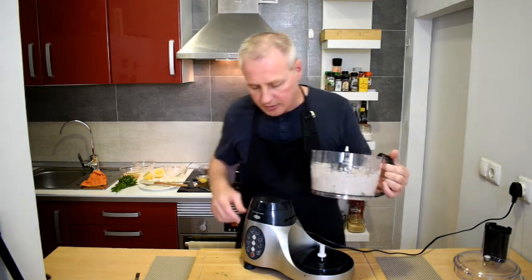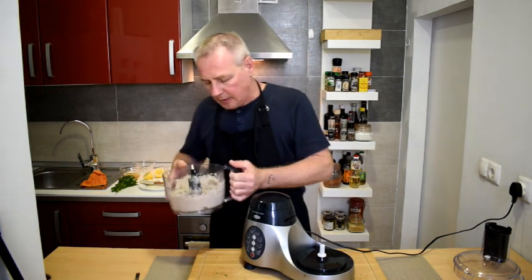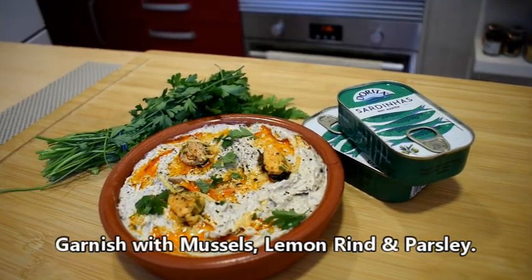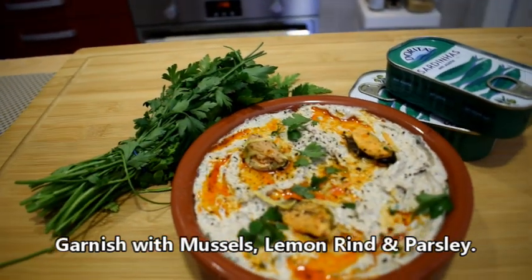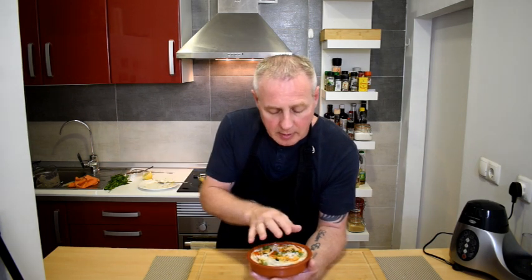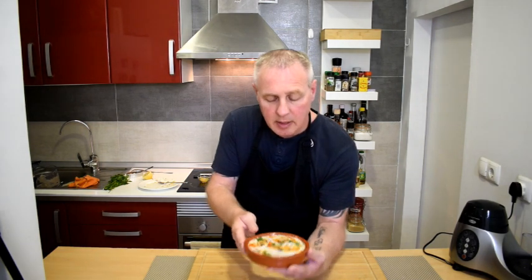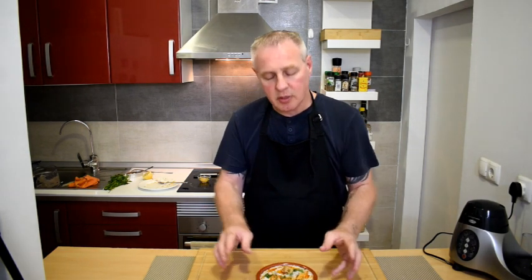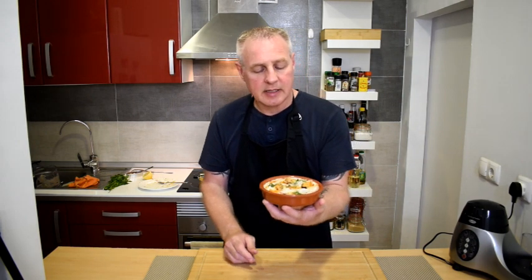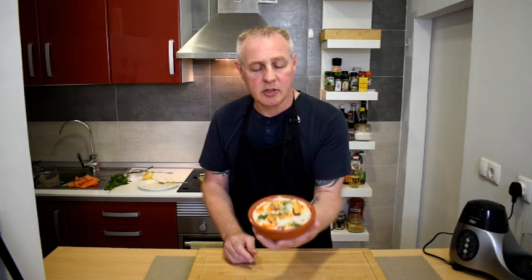It actually smells delicious. So I've got to serve this in a large dish — you can also put it into individual little ramekins. Put it in the fridge for about half an hour before you serve it. This large dish will serve six to eight people comfortably; put it in the middle of the table with some toast, and that is how you turn a simple humble canned sardine into one delicious starter.